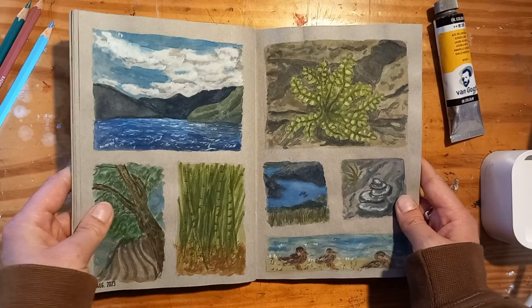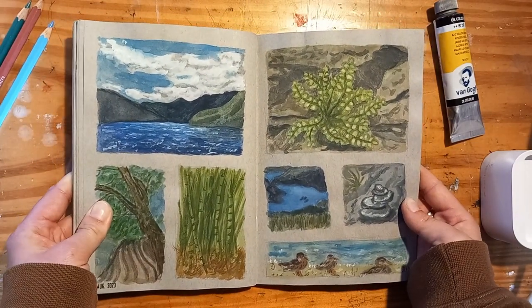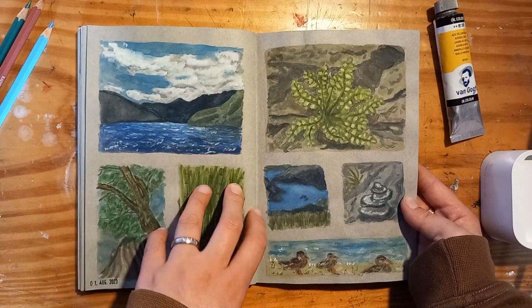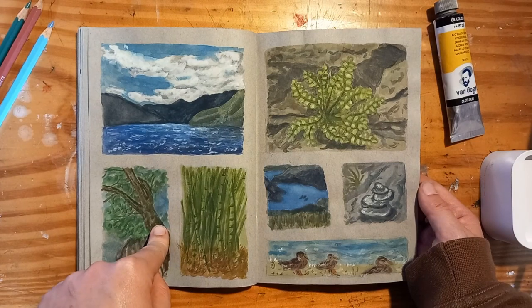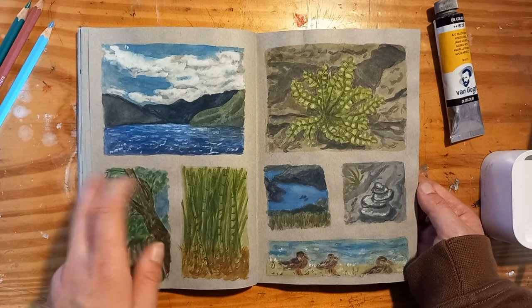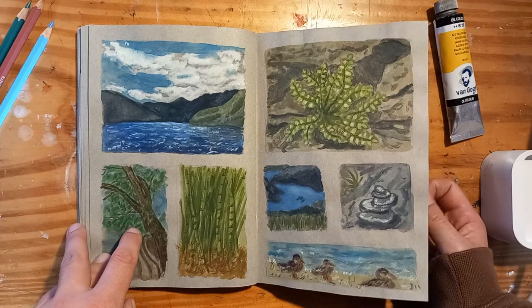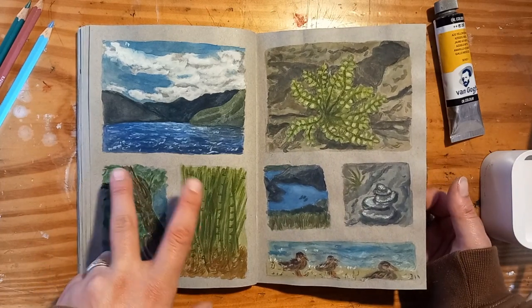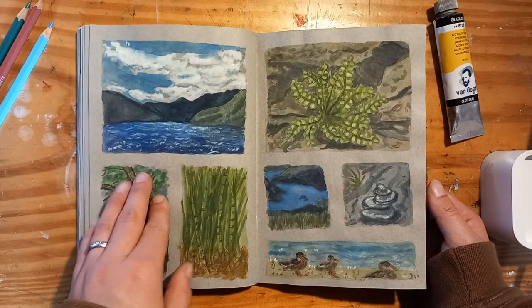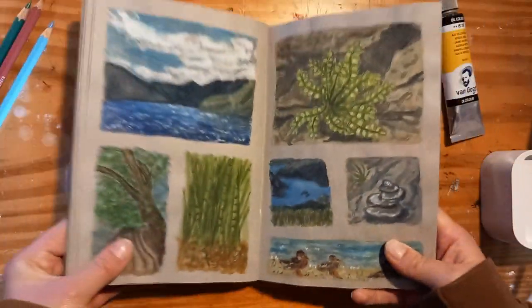And these were the last sketches from my holiday, done when I was at home from pictures that I took. I again divided the page and these were just done with watercolors. I really love this style — it's really loose and almost abstract. And these ducks are really abstract, but I love them a lot.